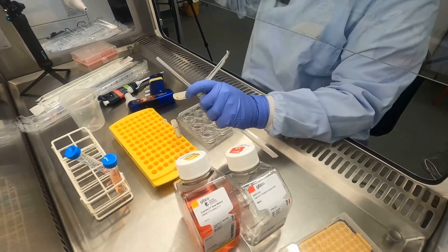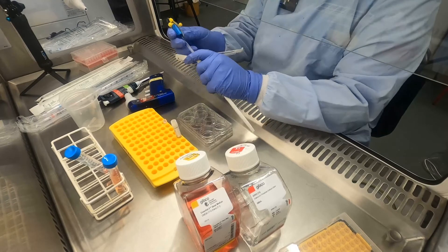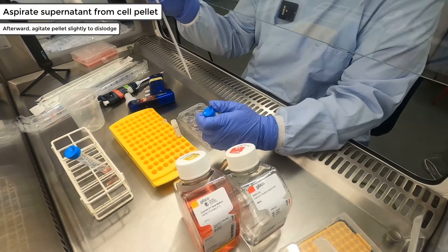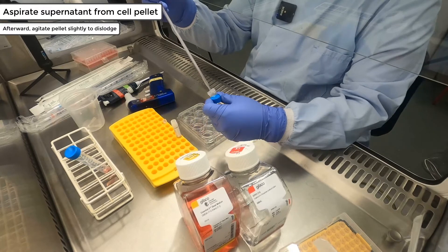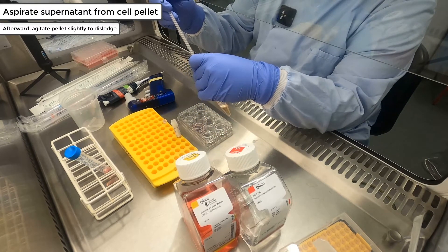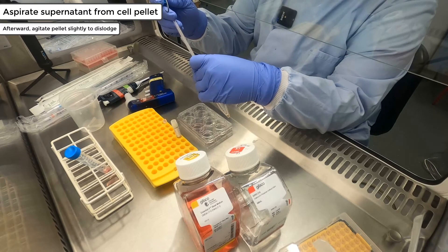Upon completion of the centrifugation, collect the centrifuge tube and aspirate off the supernatant, leaving only a small amount of liquid to ensure that you do not aspirate off any of the cell pellet and to make sure you have removed as much of the cryoprotectant as possible.